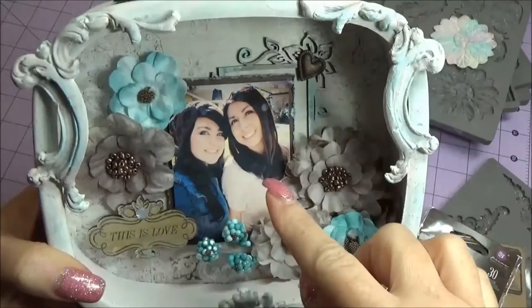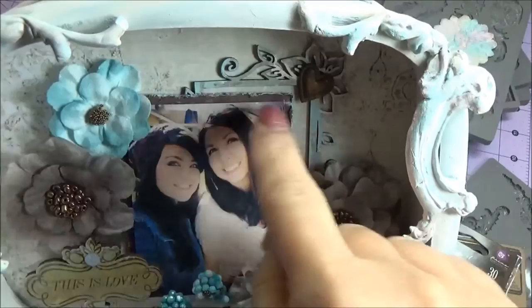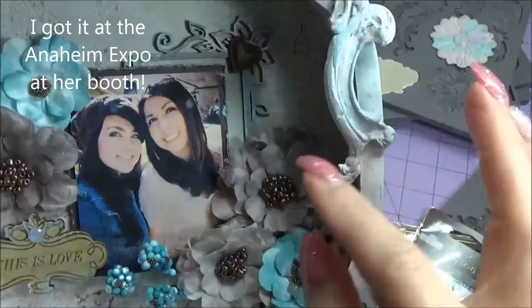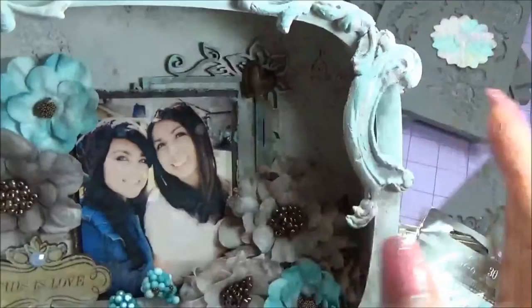These are my daughters, so I took a photo of them and I layered it on top of another piece of brown paper that I had distressed the edges of, and then I popped that on top of this chipboard piece by Cherry Baldy — I was just at the retreat so I got that. I put that piece back here and then kind of dabbed the edges with blue. This is my younger daughter who still lives here, and this is my older daughter who is a mom to five.